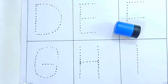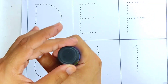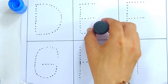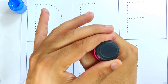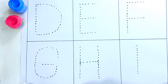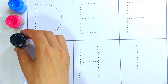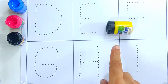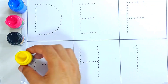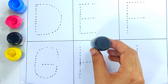Let's learn the colors. Which color is this? Yes, this is sky blue color. This is red color. This is black color. This is yellow color. Which color is this? Yes, this is dark green color.